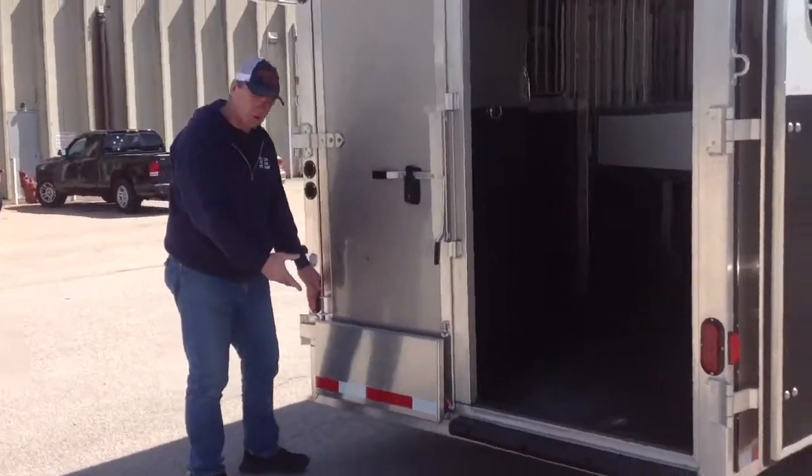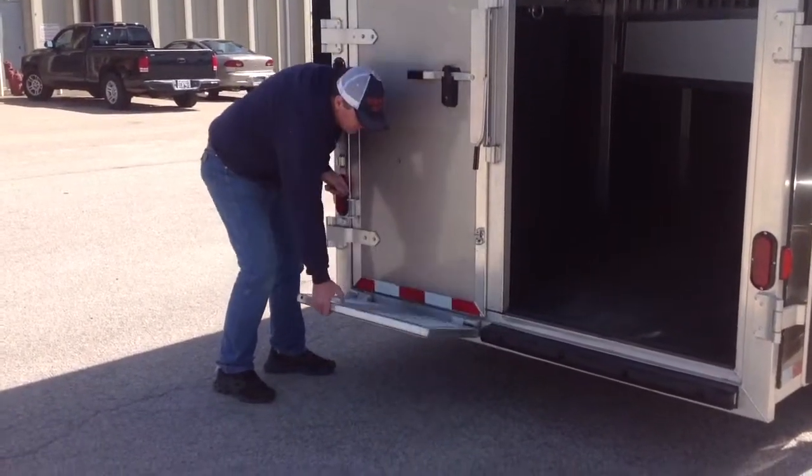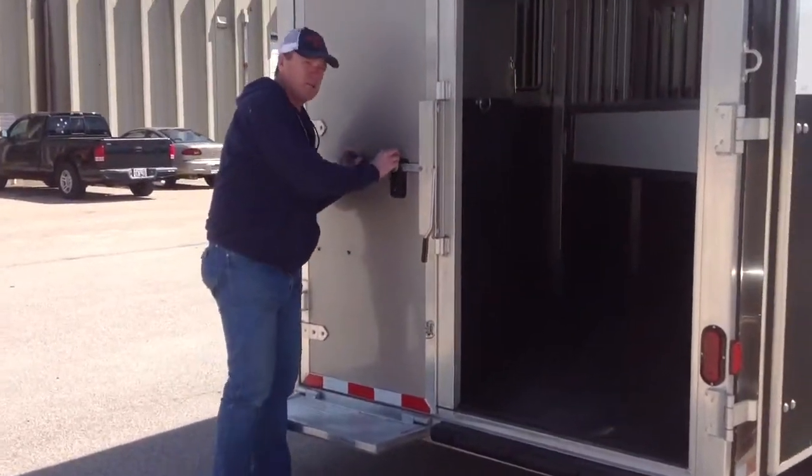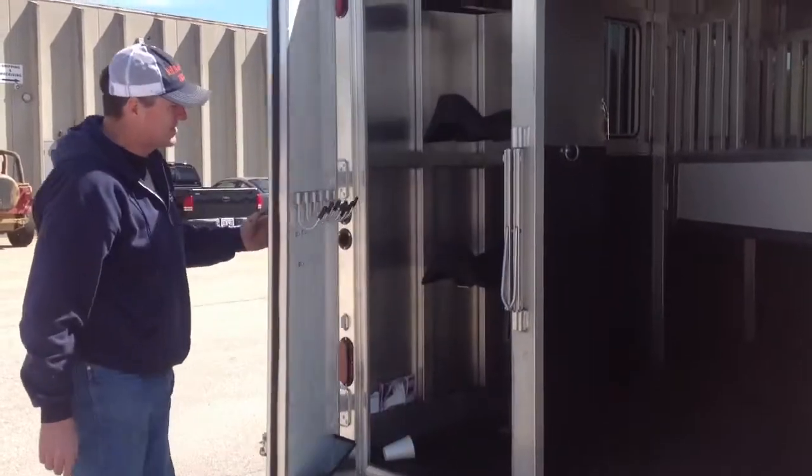On our trailers we also put a rear step on the tack area. It's very, very handy, especially for those people that aren't very tall — it makes it so much easier to reach the saddles.